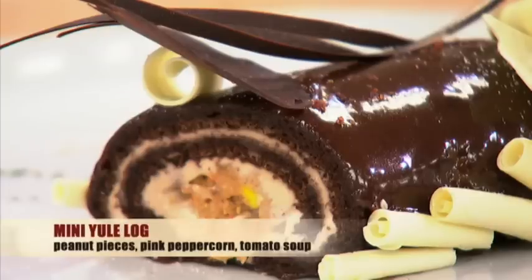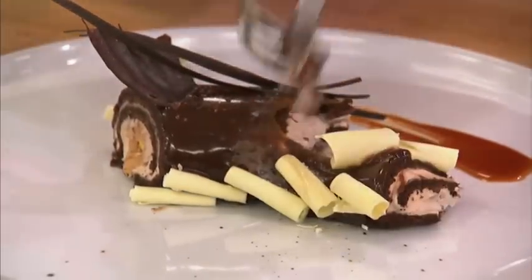The mini pink peppercorn spiced chocolate chiffon inside a croquetine. On the outside is the tomato soup caramel milk chocolate glaze. I don't like the way that is, like, rubbery.